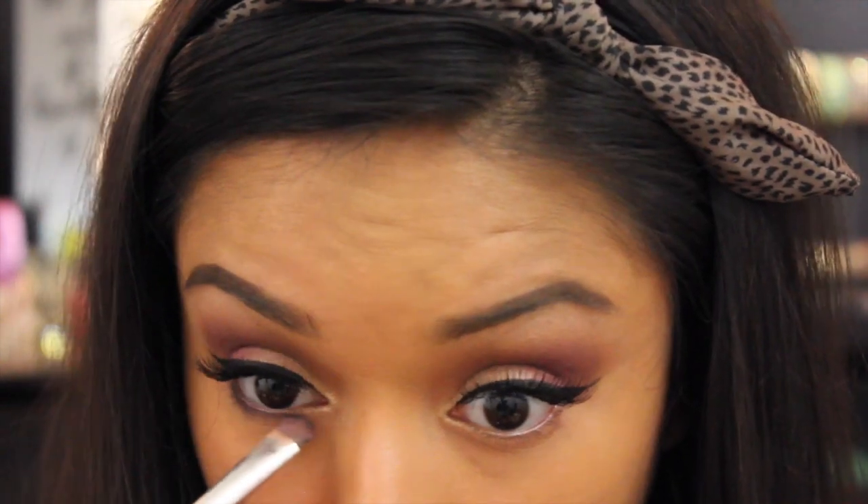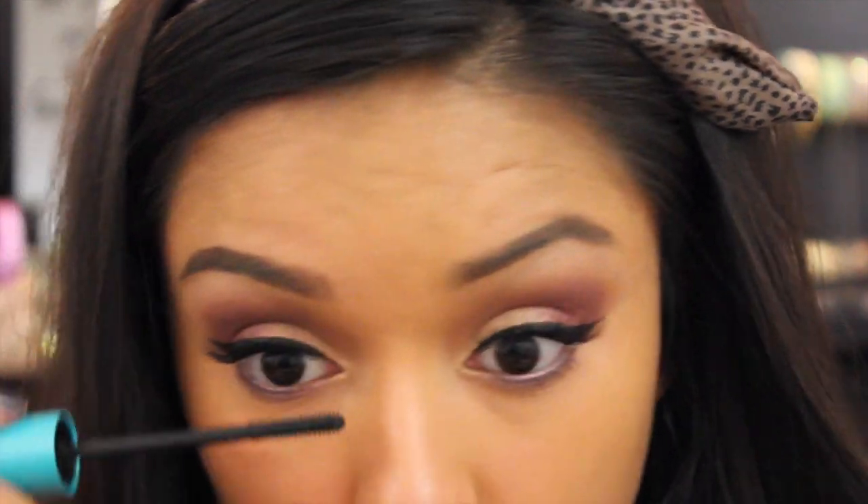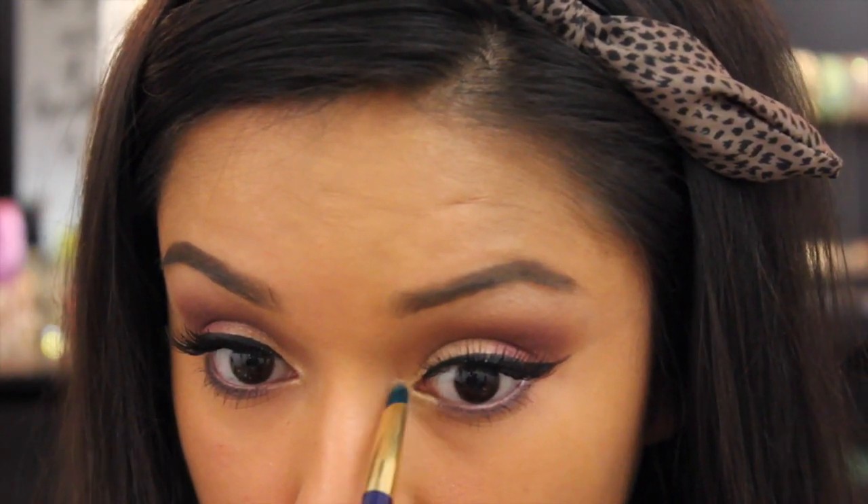I'll be going back into the Blush Nudes palette and taking that same cranberry shade, applying it to the lower lash line. Then going back into the Infallible shadow in Eternal Sunshine and applying it to the inner corners. Moving on to concealer — I'll be using the Maybelline Master Conceal Camouflaging Concealer in 50 Medium Deep.